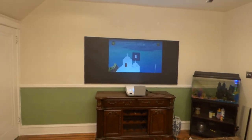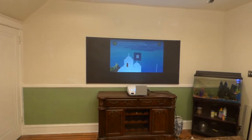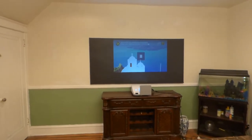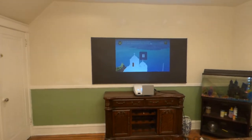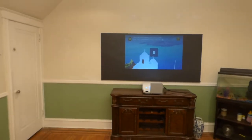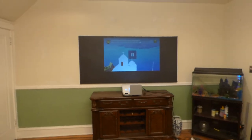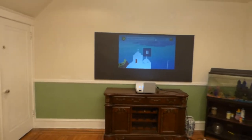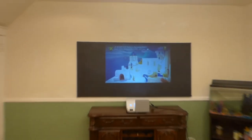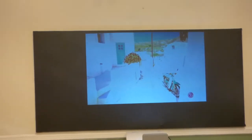I'll get an ultra short throw projector and push it right up against the screen so we can watch movies in the dining room. I'm going to redesign the casing for the ultra short throw so it blends in and looks like an antique jewelry box — that's another project on its own. Now we're going to show you the white levels on our jet black screen.